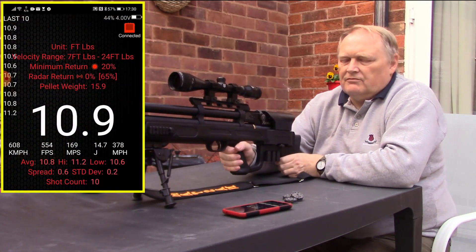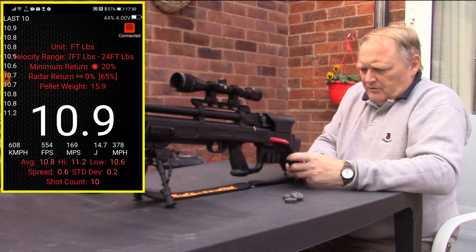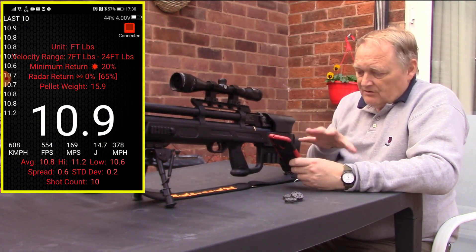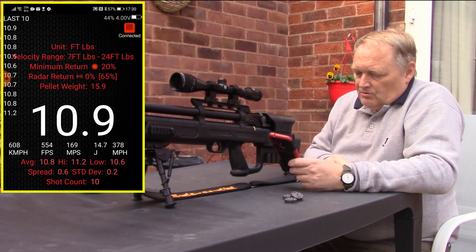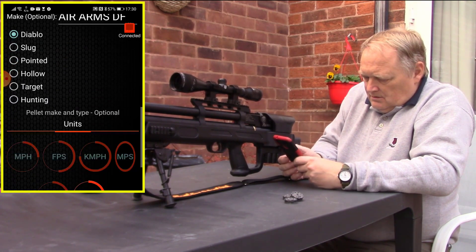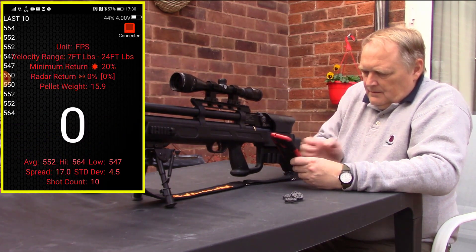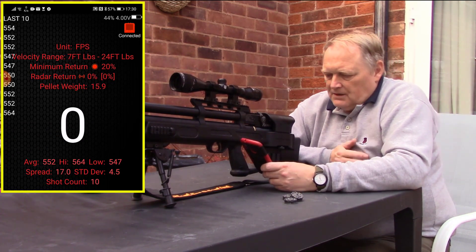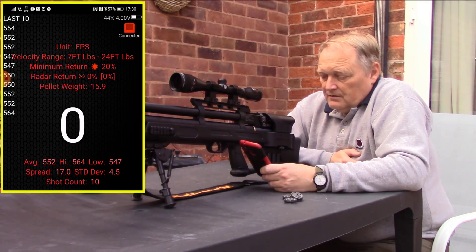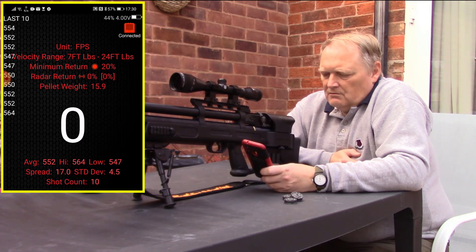So that's 10 shots at 9.5 bar. I'm really happy with that — it's offering just below 11 foot-pounds, and that's not bad at all. In feet per second, we've got an average of 552, high of 564, low of 547. That's a spread of 17 and a standard deviation of 4.5 within 10 shots.